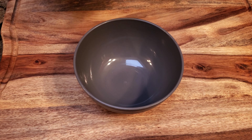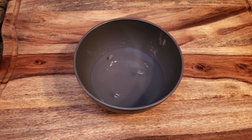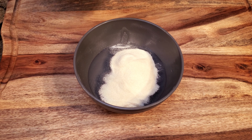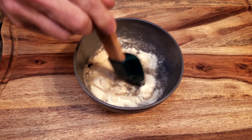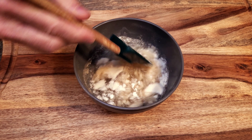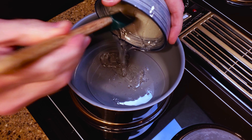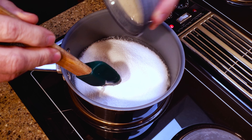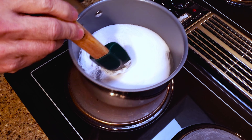Let's make some candy. Pour the water into a bowl, add the gelatin, and stir gently to combine. In a saucepan over medium heat, add the corn syrup, sugar, and sorbitol. Stir it gently and bring it to a simmer.